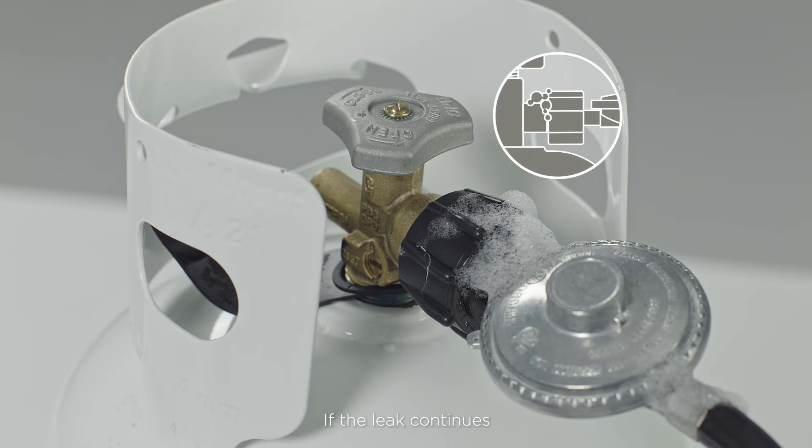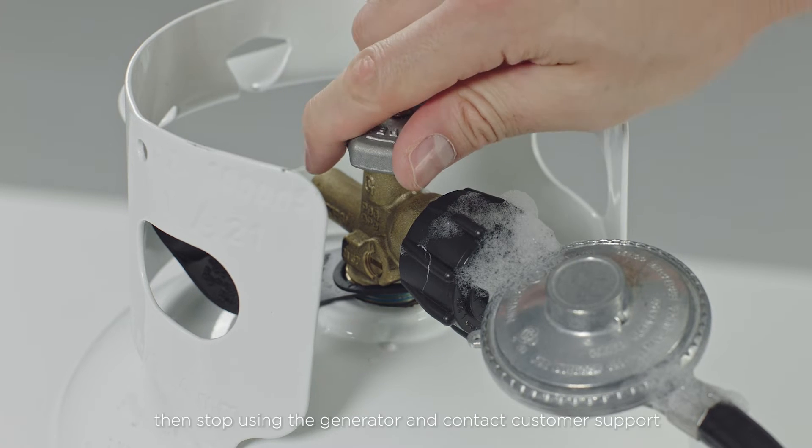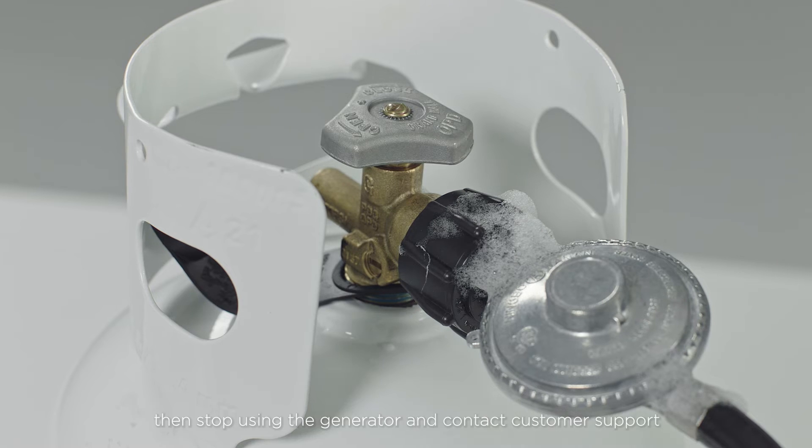If the leak continues or if the leak is not at the fitting, then stop using the generator and contact customer support.